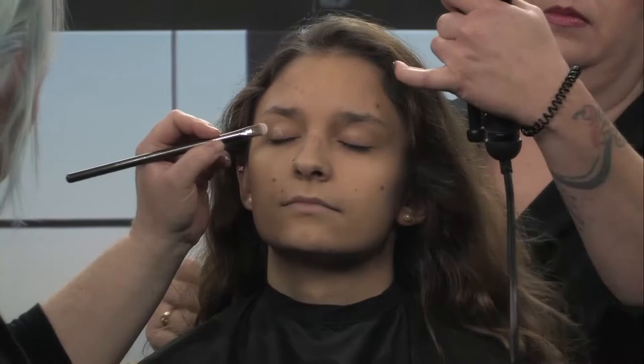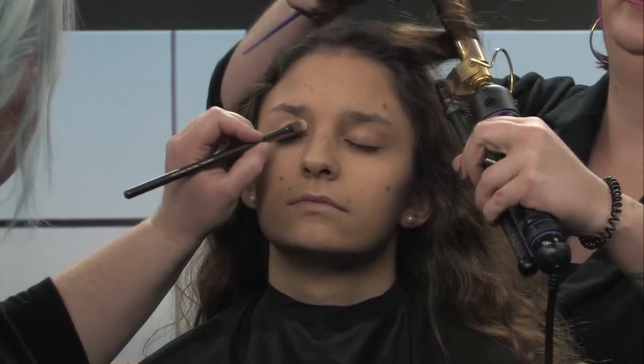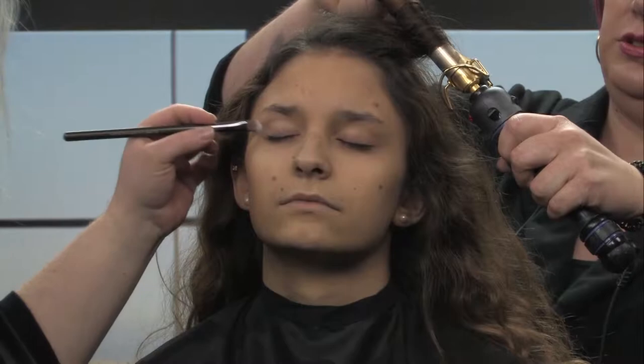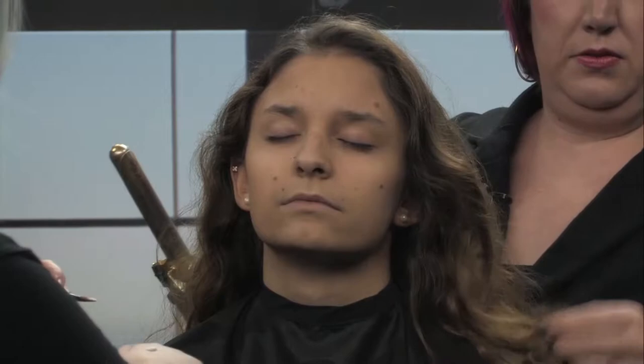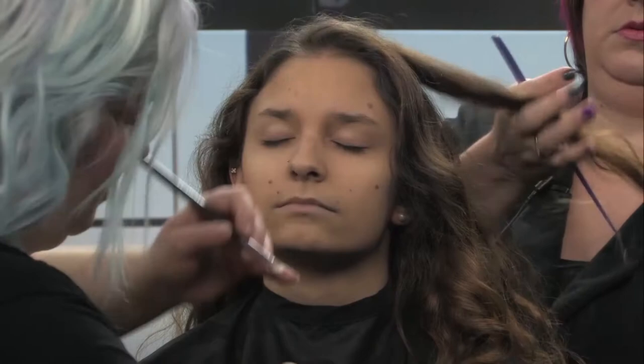Just grab some of the straighter pieces and wrap it around. Why do you wrap it rather than curl it? It gives a different, almost looser texture as opposed to clamping it in tight — more of a natural curl, more like a wand.